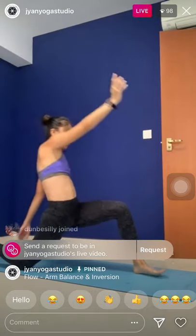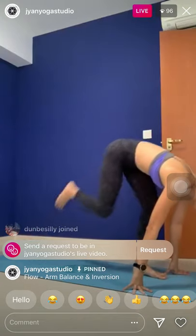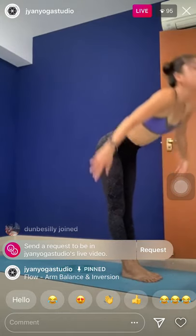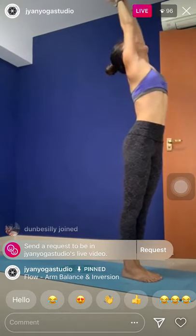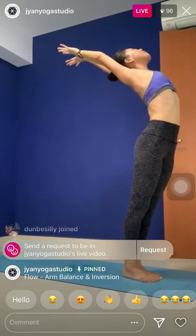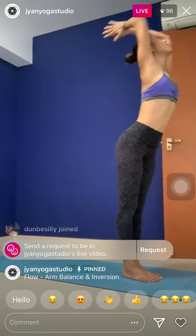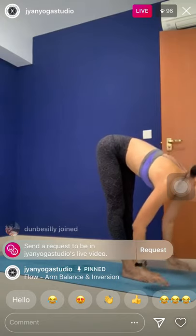Walk slowly, rebend the knee. Cartwheel the palms, down step forward to the top of the mat. Halfway lift — inhale. Exhale, deepen that fold. Inhale, root to rise — stand up. Maybe hook the thumbs, pull the arms back behind the heels. Full stretch from the front body. Exhale, bow forward palms together.